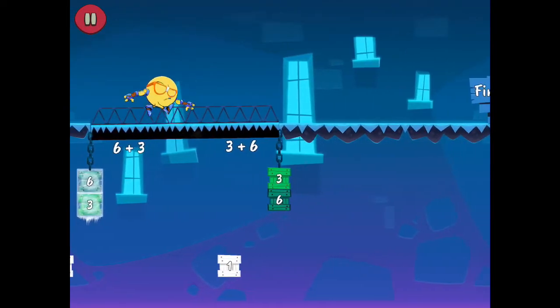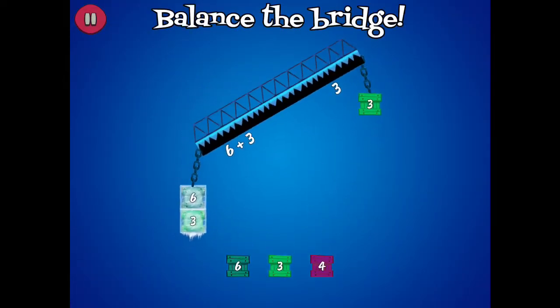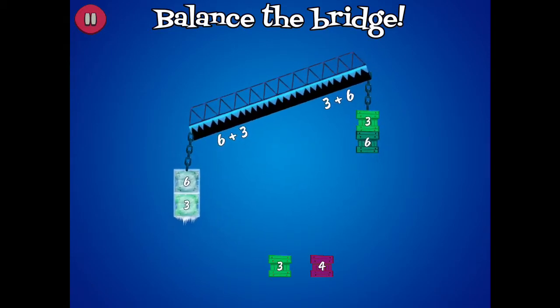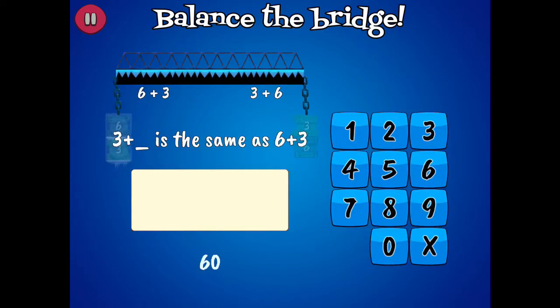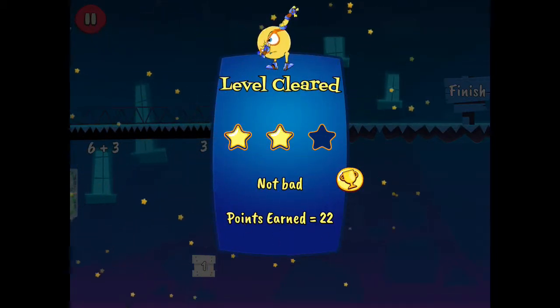6 plus 3 equal to 3 plus 6. 6 plus 3 equal to 3 plus 6. Not bad. 6 plus 6.